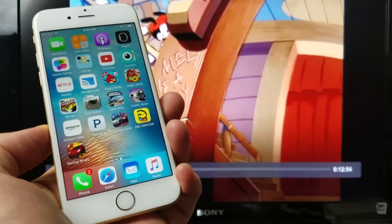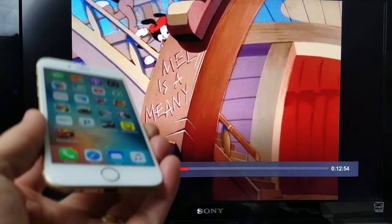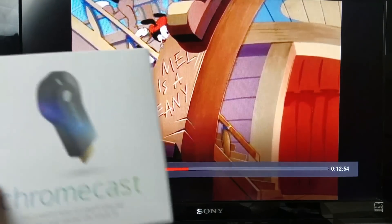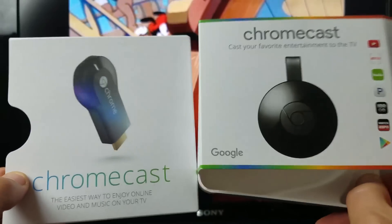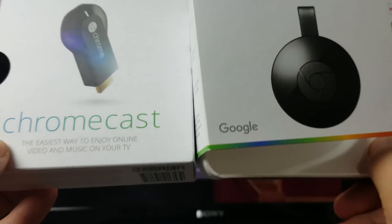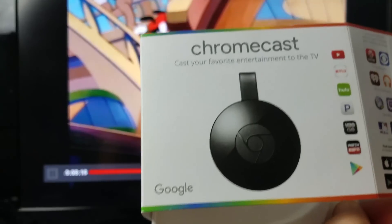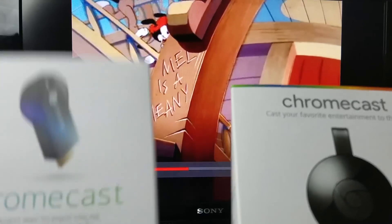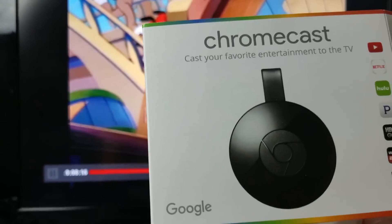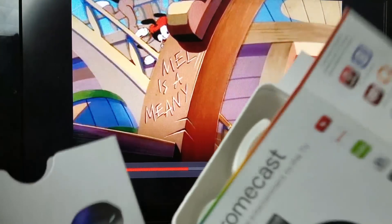So you guys have an iPhone 6s or 6s Plus. I'm going to show you guys pretty much everything you need to know about your iPhone 6s and Chromecast. It doesn't matter if you have the Chromecast first generation or the second generation — these both work exactly the same way. The setup procedure is exactly the same, except the Chromecast second generation is a tad faster overall. The first generation is about $25 on eBay, and the second generation is $35 more. I'll put a link to both in the description below.